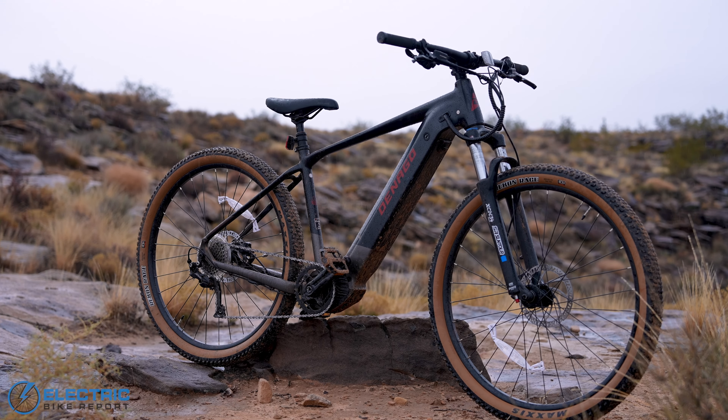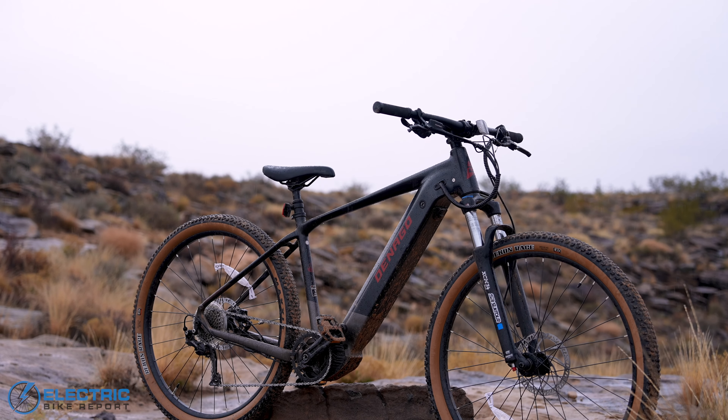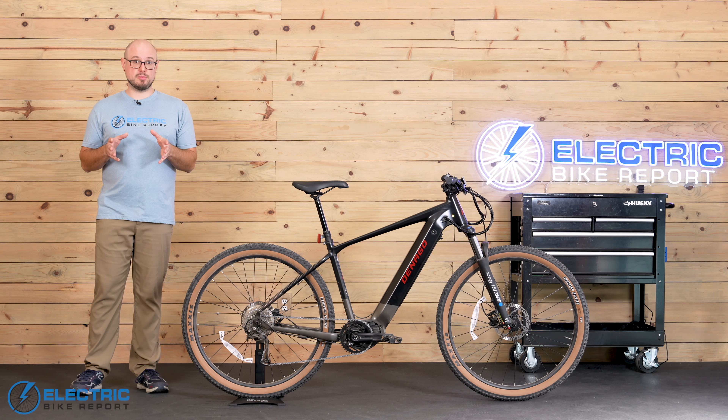Bottom line, we think this is a great purchase if you're looking for an affordable but still super functional bike that you can realistically take out on trails. It'll get you to work and back just fine as well, so there's actually quite a lot of flexibility in what the EXC2 can do. If you're thinking about picking one up for yourself, we think you'll be glad you did.